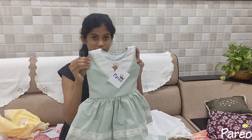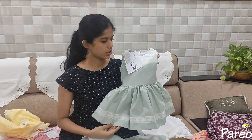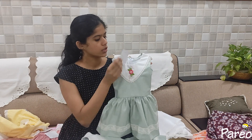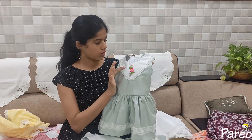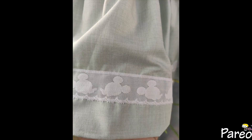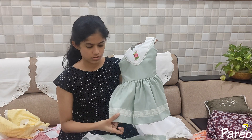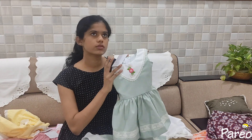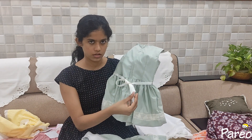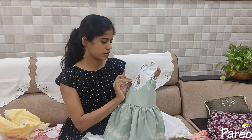This is a pastel color. This is size 18, for 2-3 years. This is a different type of corduroy material with lace and piping. This is a different lace — this is a pastel green. This is 800.